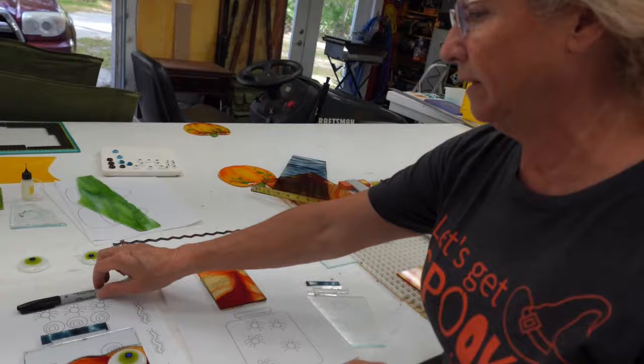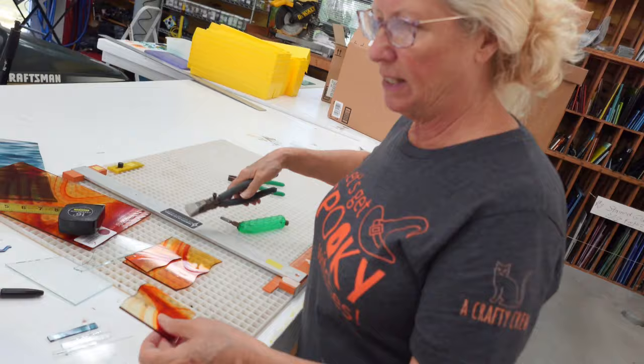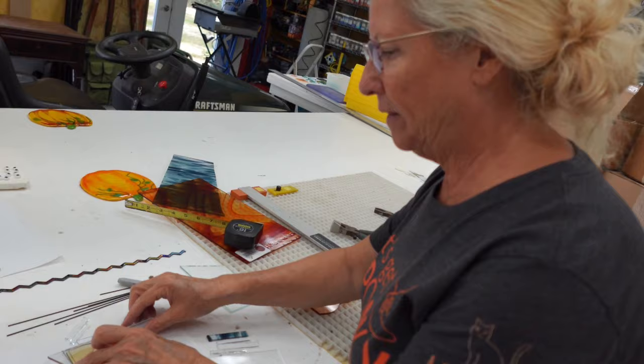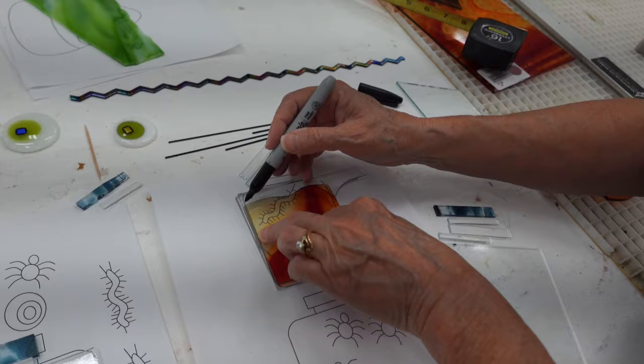I'll cut that off and look how beautifully that sits on there. Now we're going to draw our line for the top of the jar - maybe a little less of a curve. A Sharpie is a great tool for working with glass because it stays on when you're working and cutting but it washes right off with the grinder. I'll place this on the top edge of the clear, placing the other piece below.